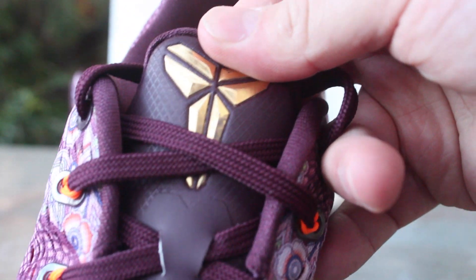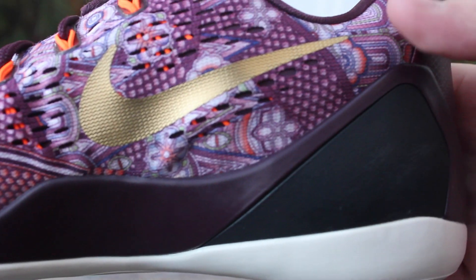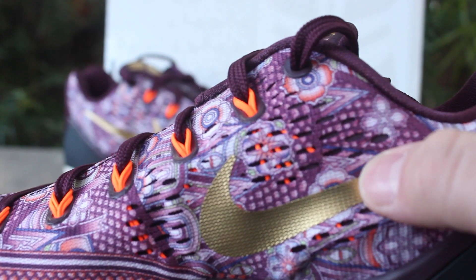The tongue is a purple tongue with your gold Kobe emblem. On the side of the shoe you've got your black plate with your dark burgundy and metallic gold swoosh, and then you can see the orange flywire going through.